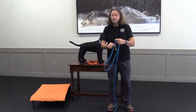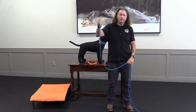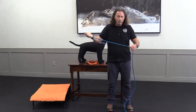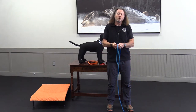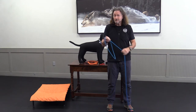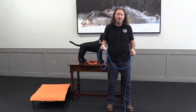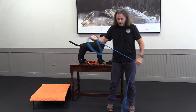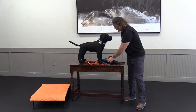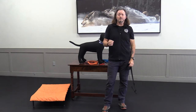You pick the length of your long line — you can make them in all sorts of lengths. Just make sure you have a good clasp on the end and that it's not too wide, but feels good in your hands. Most of the time, once you get past the first couple of days of training, this thing's just going to be on the ground — so make sure you can see it and get your hands on it when you need it. That's it with the long line. Now let's talk about a treat pouch.